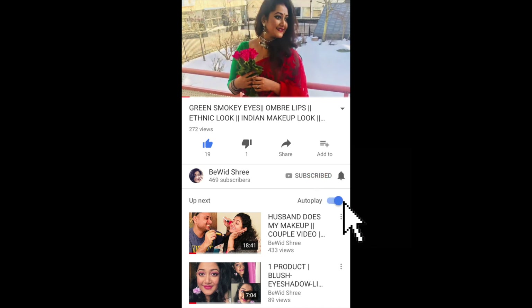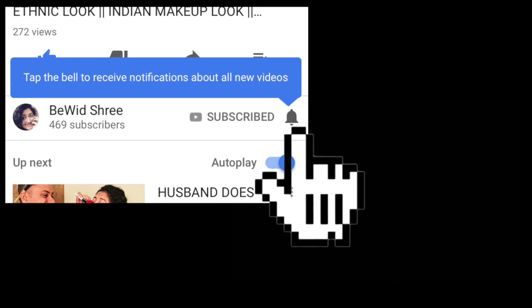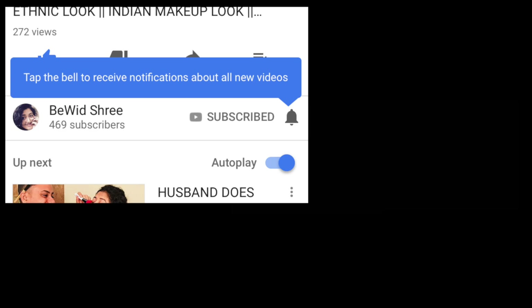Subscribe to my channel for more videos and press the bell button so you never miss any update from me. Also do not forget to like, comment, and share with your friends.